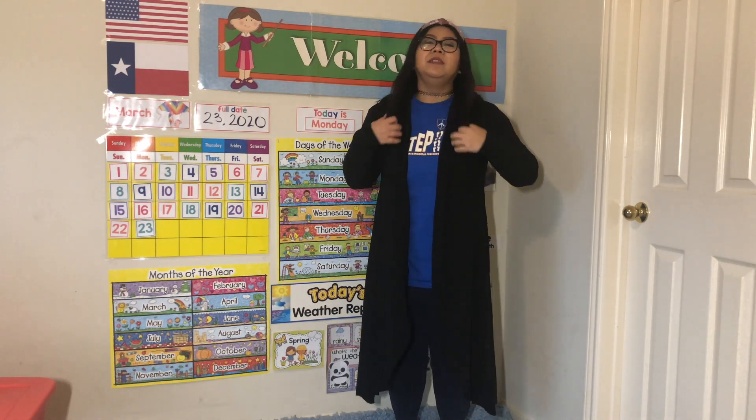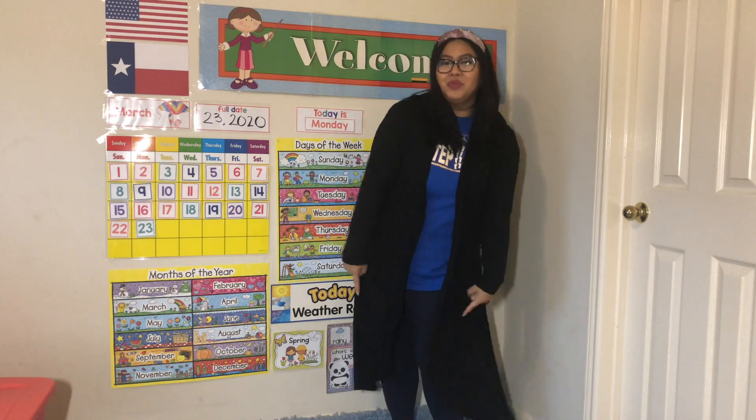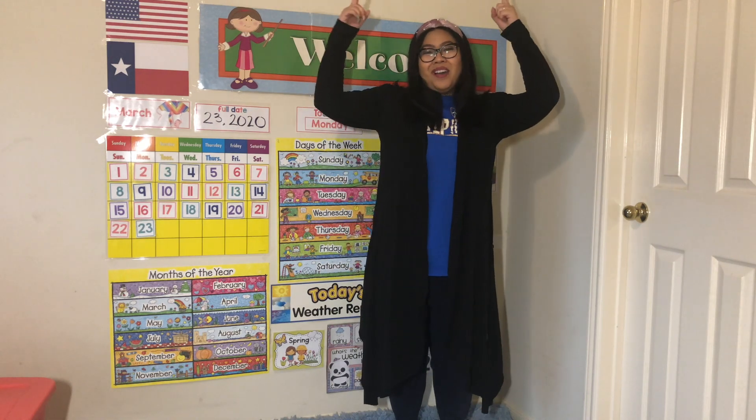Now let's try that one more time, but a little faster — ready? Flower, stem, leaves, and roots, leaves, and roots. Flower, stem, leaves, and roots, leaves, and roots. All it takes is sun, soil, and water. Flower, stem, leaves, and roots, leaves, and roots.